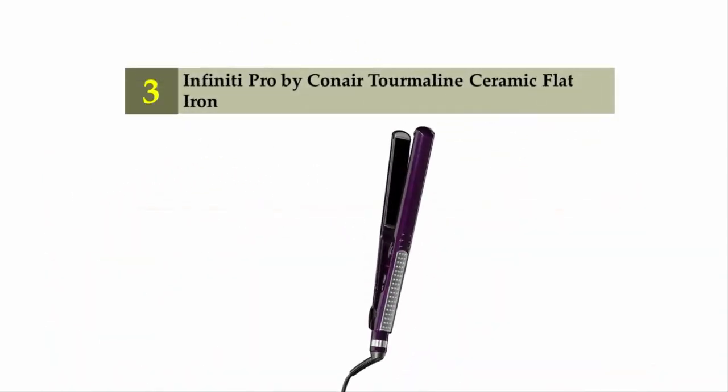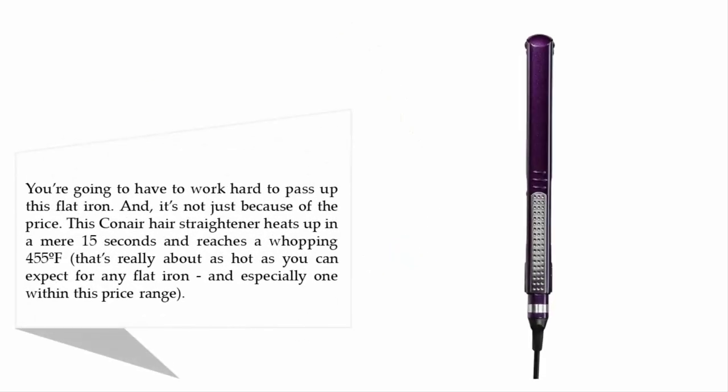Halfway through our list at number three: Infinity Pro by Conair tourmaline ceramic flat iron. You're going to have to work hard to pass up this flat iron, and it's not just because of the price. This Conair hair straightener heats up in a mere 15 seconds and reaches a whopping 455 degrees Fahrenheit — that's really about as hot as you can expect for any flat iron, especially one within this price range.